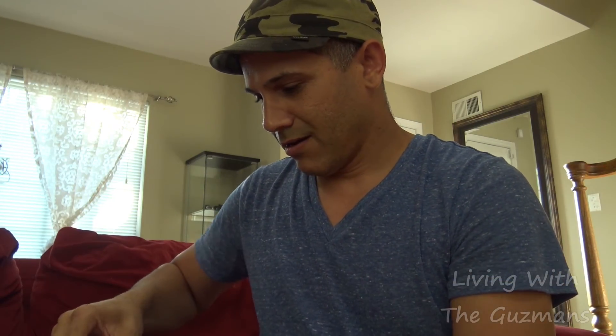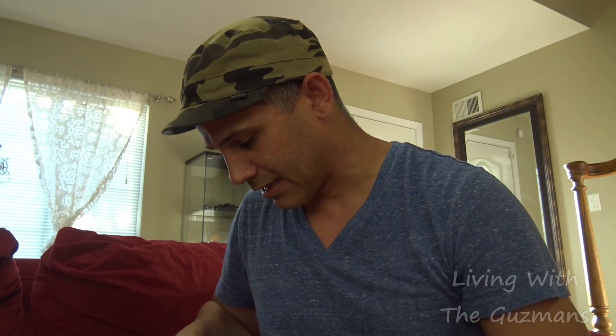I'm not really gonna do a full unboxing — I'm just gonna quickly open it up and talk about the details of it.